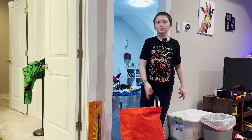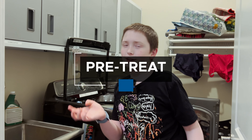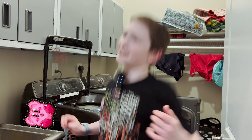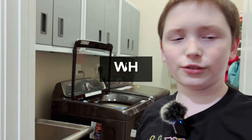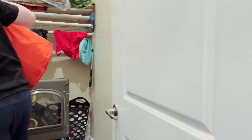Let's go to the laundry room. Step three: pre-treat if necessary. My clothes don't need pre-treating, so we're gonna be putting our stuff in the wash. Let's get started.